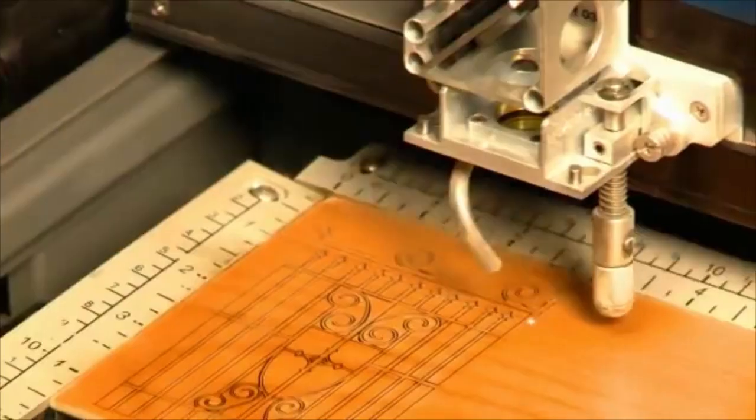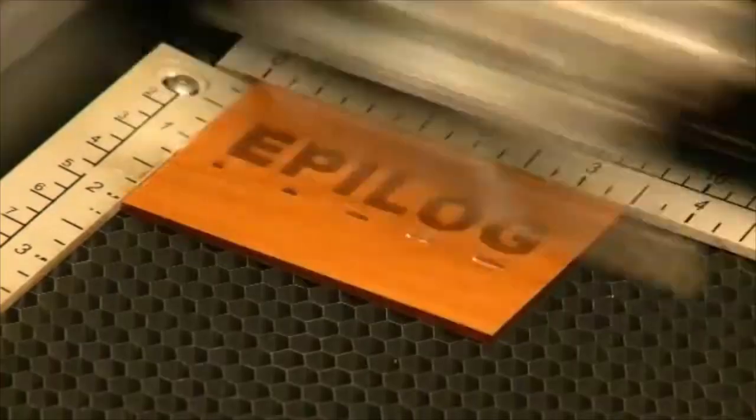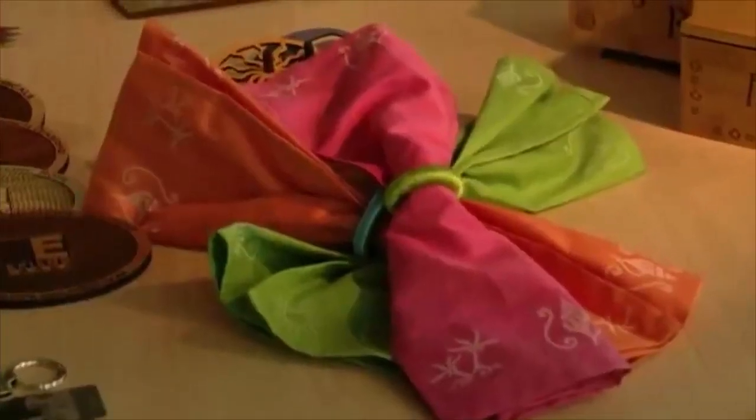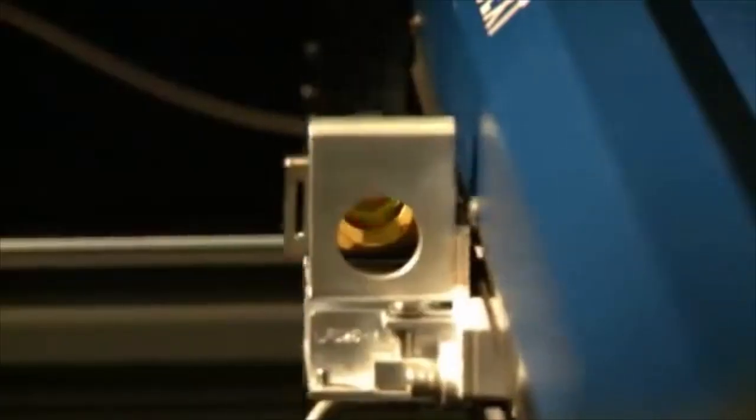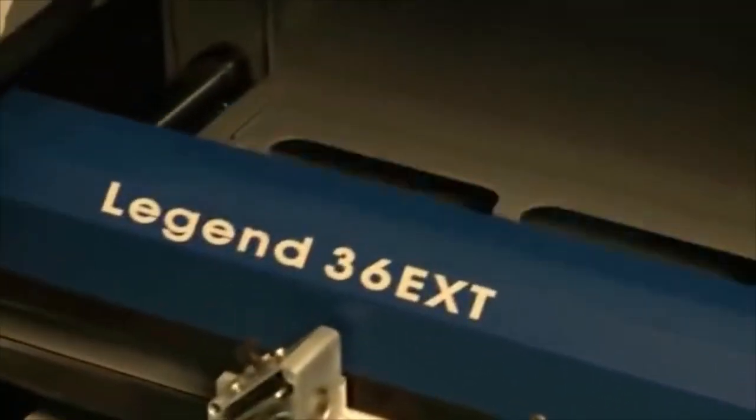If you're seeking a more powerful system with a larger size and higher speeds, look to Epilogue Legend Elite Series. Whether you're engraving or cutting acrylics, hardwoods, stones, or even fabric, you'll know you're getting the fastest, highest quality engraving available with the Legend Elite Series.